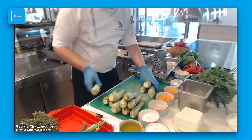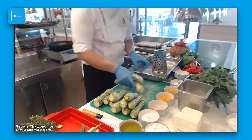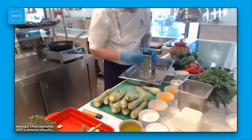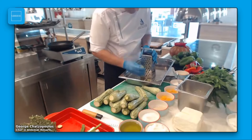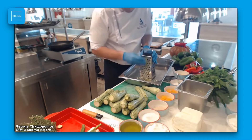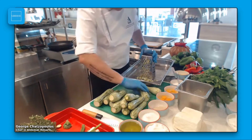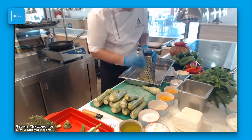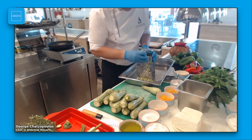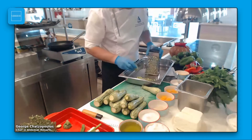So I'm going to start to grate the zucchini. The most time we need is this procedure. All the other steps are just to mix all the ingredients together and put it in the tray for the oven.